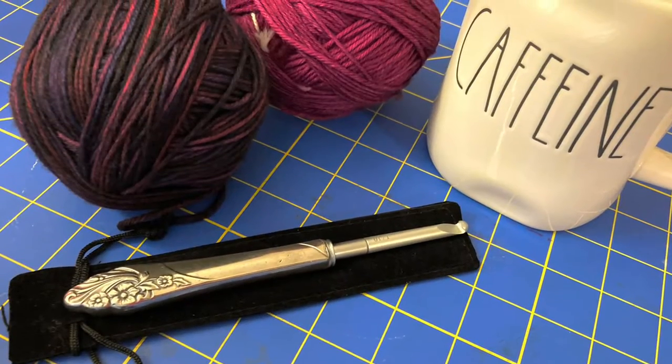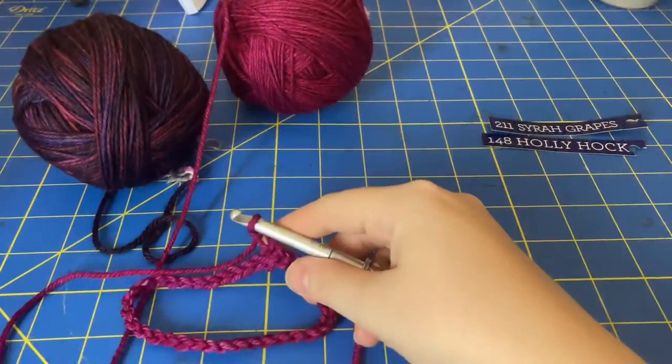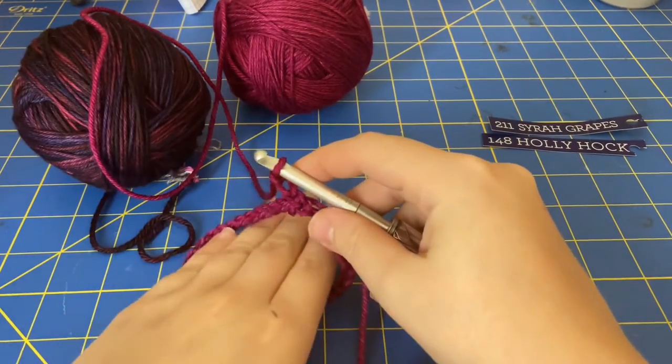It fits really nicely in the hand and it's not particularly heavy, so I'm going to try that out. It's not going to be my first time using it — we'll see how that goes. It's the right size for the yarn, so that should be fine. Other than that, I'm going to go make a cup of coffee, wind the yarn, and we'll get started.